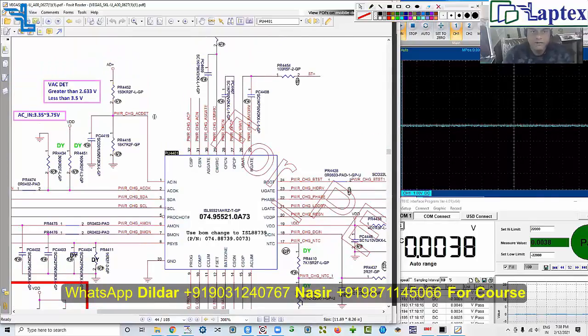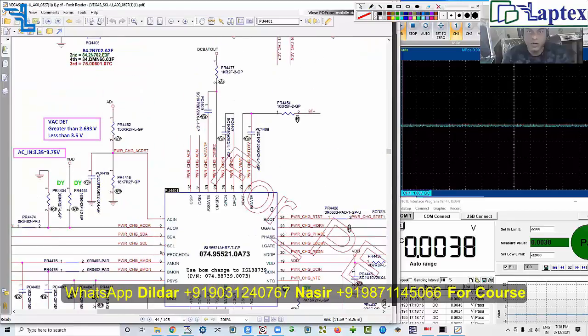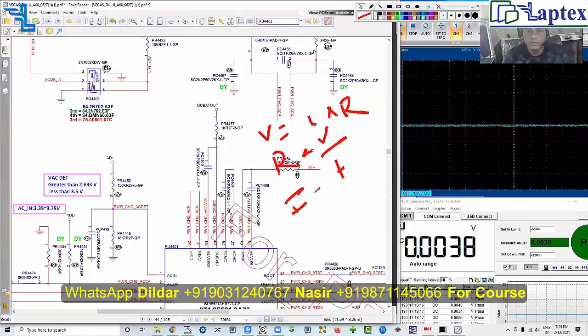The first basic thing to check in every motherboard is whether the VIN voltage is proper. In every architecture and every charging IC, the DC-in voltage must be proper. You also have to check whether the current limit is proper. To figure this out, remember Ohm's law: V = I × R, R = V / I, and I = V / R. You will always see a 10-ohm resistor located on the VIN path.